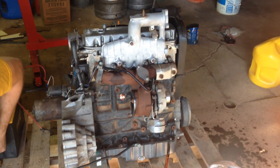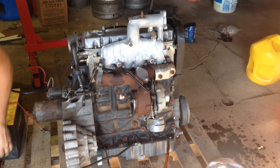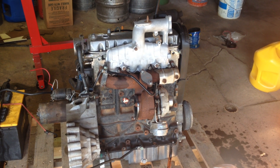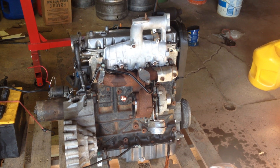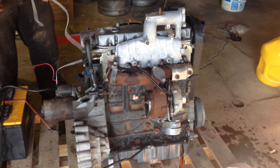Hello YouTube. Here we have a 2000 to 2003 Volkswagen TDI, either came out of a Jetta or a Golf. It's a 1.9 liter.